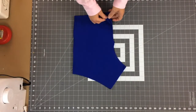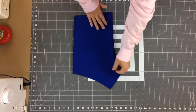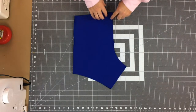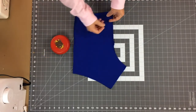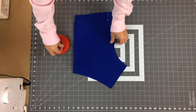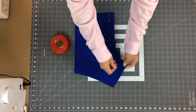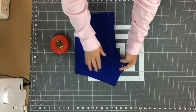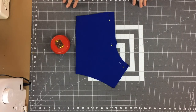For the back pieces, I've got face sides together and I'm aligning everything along the center back seam. I'll pin it so you can see where we're sewing — right along this line — and then we'll be right back at the table.